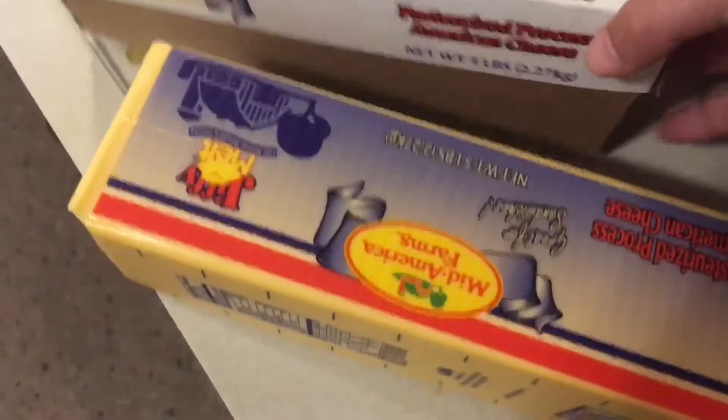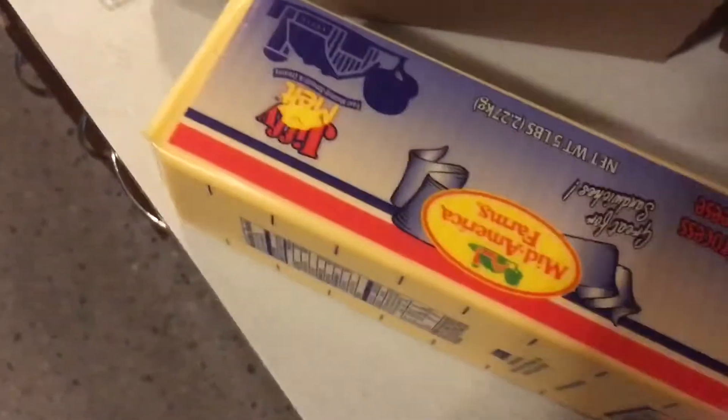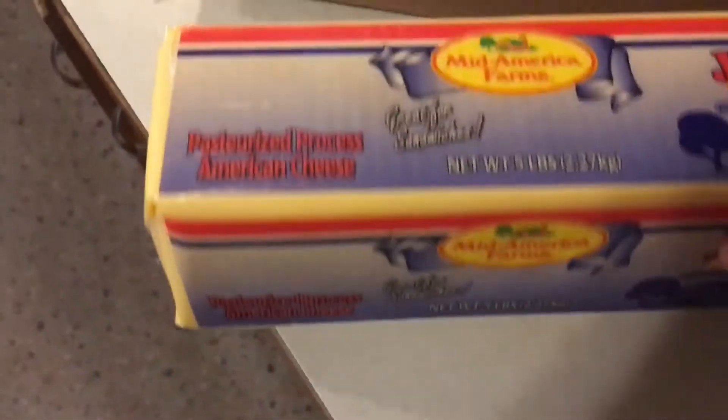I just opened this box and this is what it looks like inside — showing you the integrity, this is what it looks like inside in the wrap. Great for sandwiches, pasteurized processed American cheese.